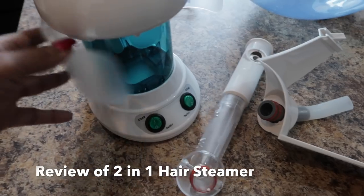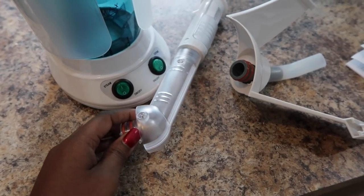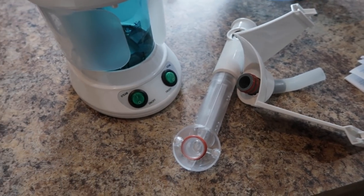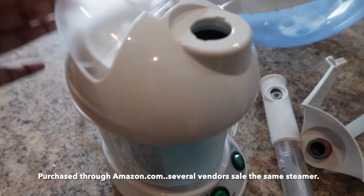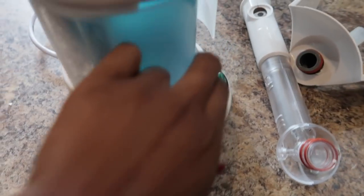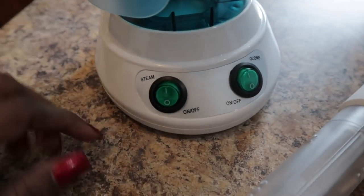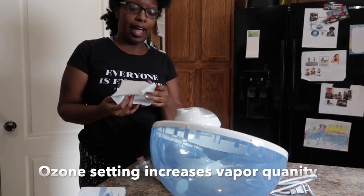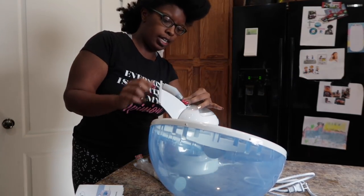Here is what the steamer looks like. This is a two-in-one steamer for your face and for your hair. I was also reading that you can use it for aromatherapy, which is really cool. It's very simple to put together. I want to show you all the different parts — I literally just opened it up 10 minutes ago. This is a heat protectant covering, and this is the on/off and ozone on/off. To use the hair steamer, you attach this piece on like here.